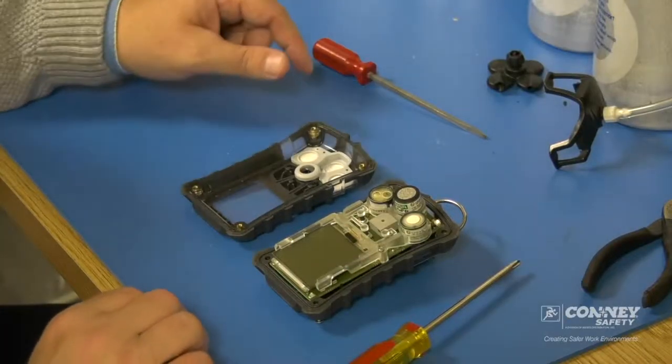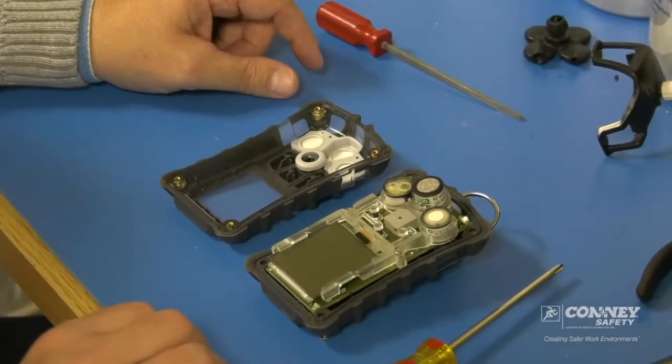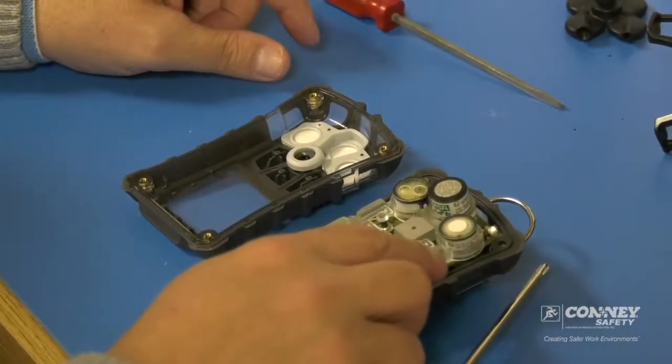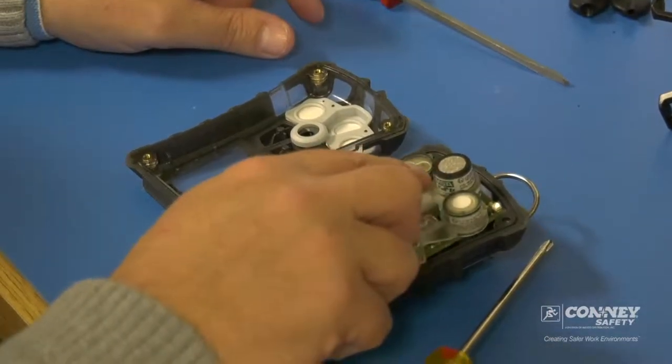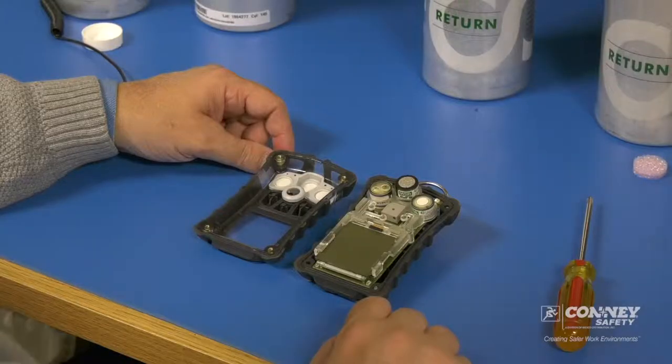Here we have three sensors in this particular gas monitor: the oxygen sensor, the combustible sensor, and then we have a combo CO/H2S sensor.